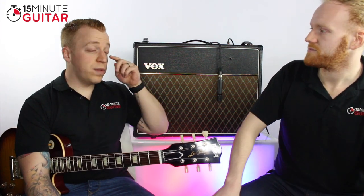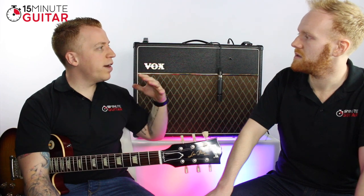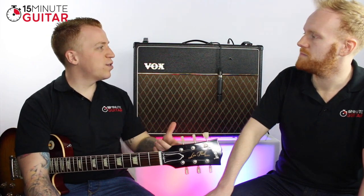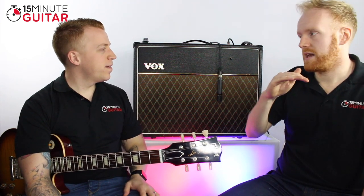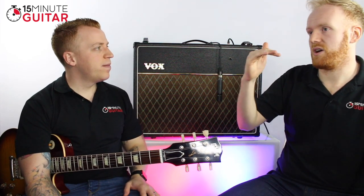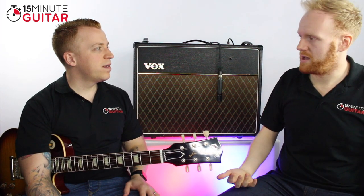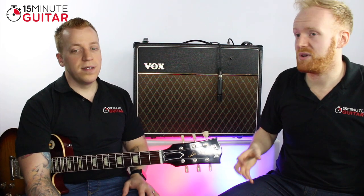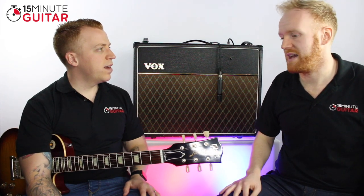All those guys — Brian May, Rory Gallagher — they all like that high, chime-y sort of top end. Using a Strat accentuates that further. What this amp does really well is cut the low end and give you really good mid-punch and brightness. People describe the sound as quite jangly and mid-range-y, whereas a Fender amp sound is quite scooped — more of an American sound. The VOX is more British, more mid-range-y.